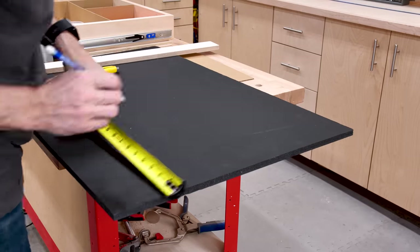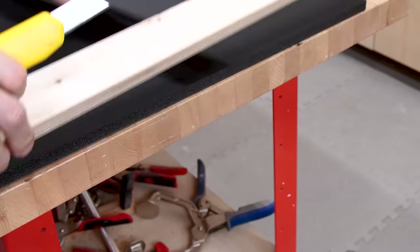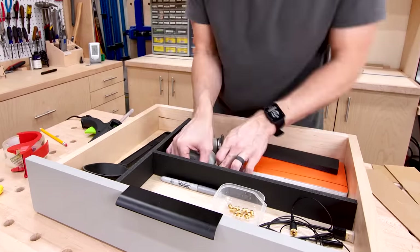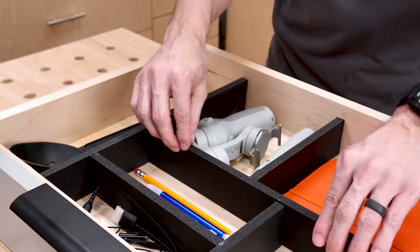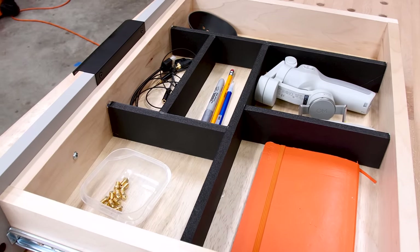I went ahead and put together some dividers and put them in the drawer. All I did was cut little strips of the foam board using a straight edge and a utility knife. Then to put them into the drawer I just used a hot glue gun, and I put a little bit of tape on the wood so that when I remove it the hot glue won't pull off the finish. In just a few minutes I was able to get some custom dividers, and for the cost and skill level needed this isn't half bad.